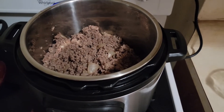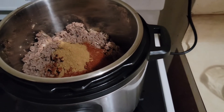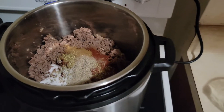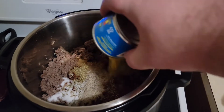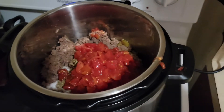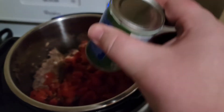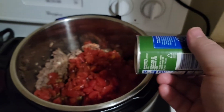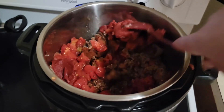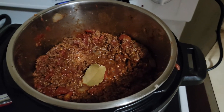Now I'll go ahead and add in everything except for the bay leaf — starting with the chili powder, cumin, salt and pepper, green chilies, diced tomatoes undrained, half cup water, Worcestershire sauce, and tomato paste, which I'll have to open the other side of the can to get out. I've got it all mixed up, so I'll get it all stirred up and then add in the bay leaf. Stick the bay leaf right in there, then put the lid on.